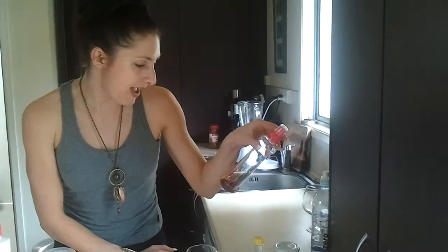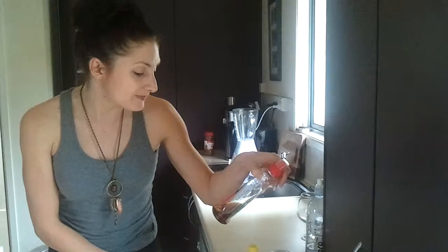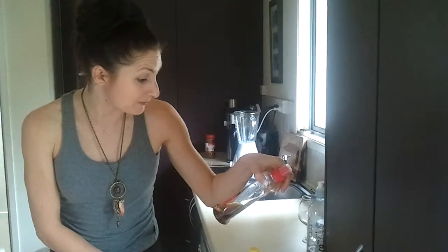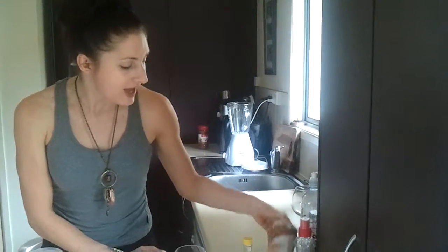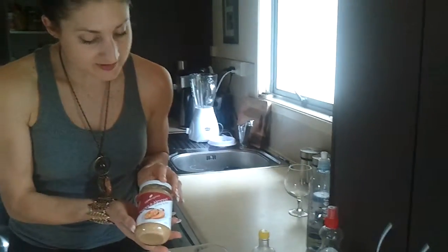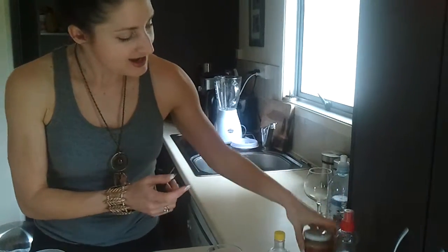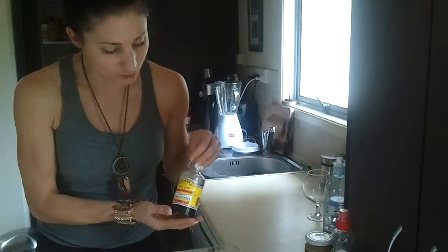The maple syrup does have colours and sweeteners in it, so if you're cutting those out of your diet, leave it out. You could also put a nut butter in there — maybe a tablespoon. This is one of my favourites. And a bit of vanilla for some added flavour — just a dash of that would be cool.